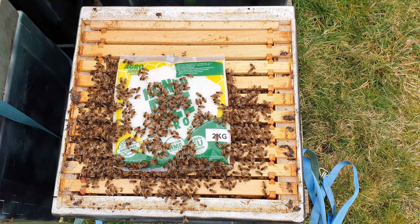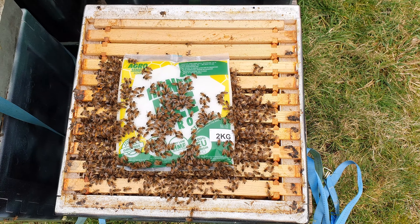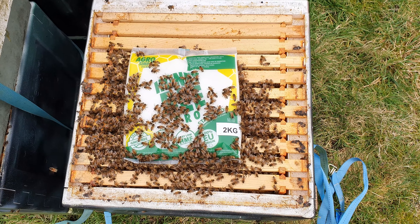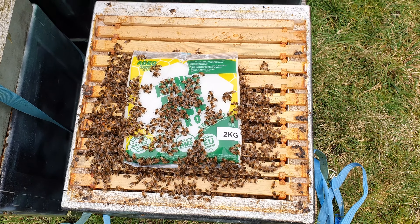Really nice looking sized colony, spread across seven frames, tucking right into that fondant, good weight to them. Got at least a couple of weeks before these guys need any more food.